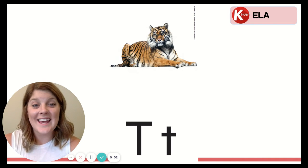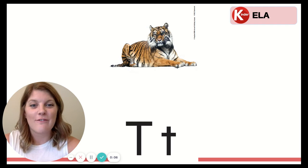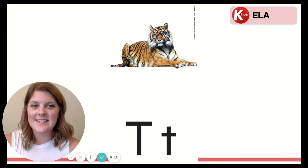Hi friends! Today you are going to learn two new letters. The first letter that we're going to learn is on our screen. It's the letter T. Let's say that letter name together. T.